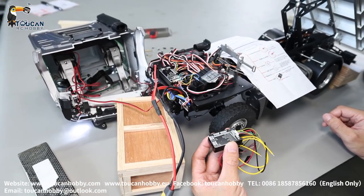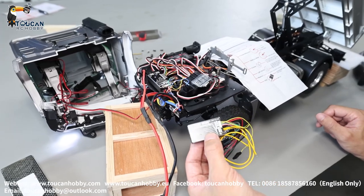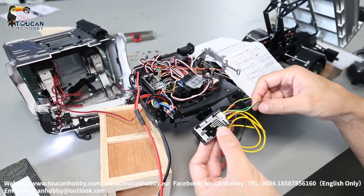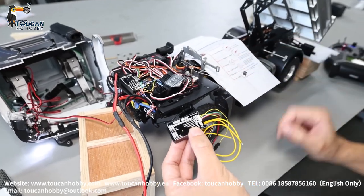Hello, good day. I'm Oliver from Token Hobby. Here we will see how to connect this Fury Bear sound system, the wire connections, and how to power it on, and all the functions, how it's working.